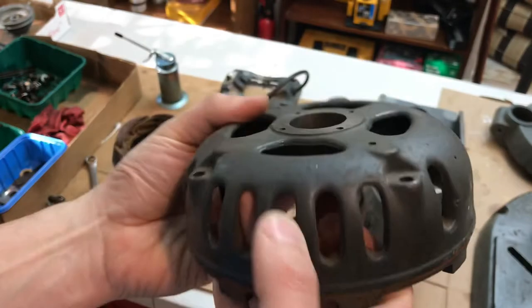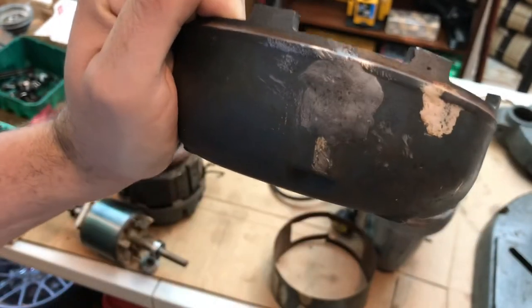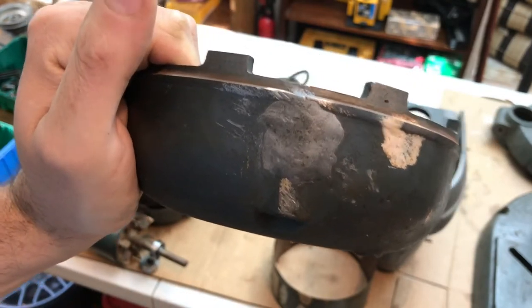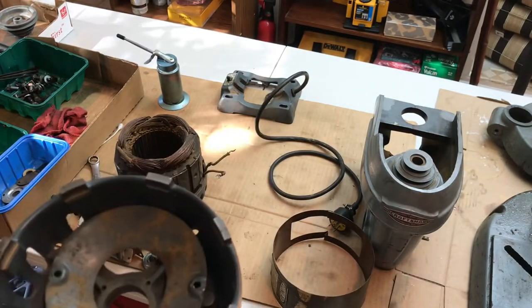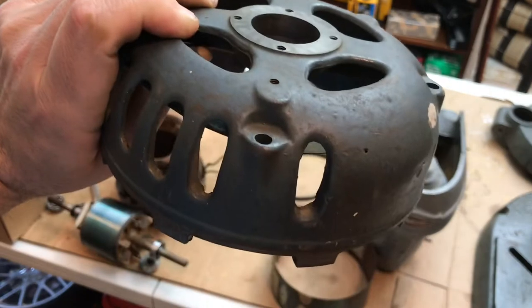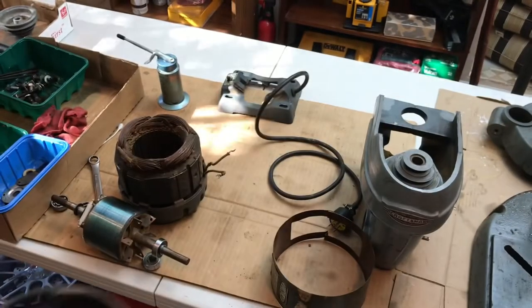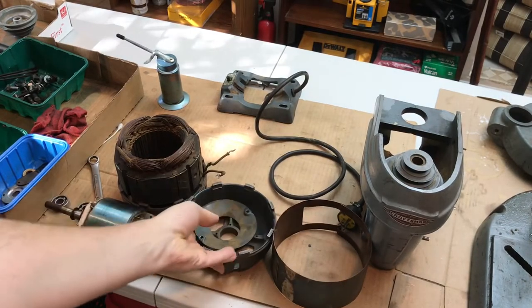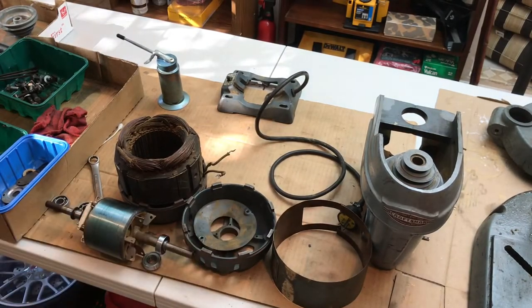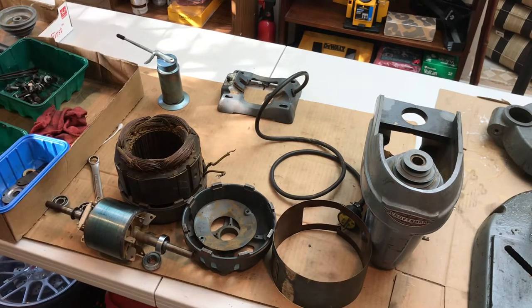I'm going to make sure it goes back correctly. The end cap that was cracked — I threw a little JB Weld on it and I'm going to smooth that prior to paint. I'm going with a nice blue paint, I believe — we'll see. The reason it's cracked is they would bang on it to adjust the belt tension, and that cracked it from years and years of that.